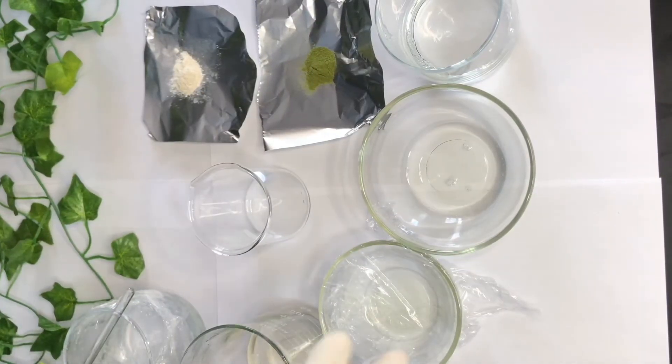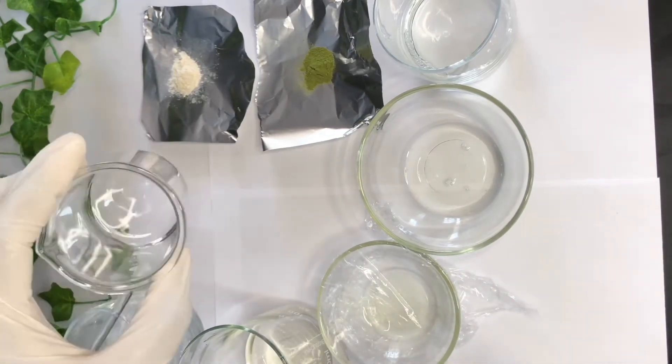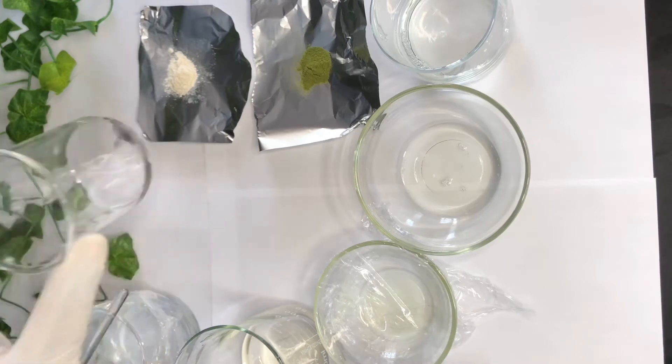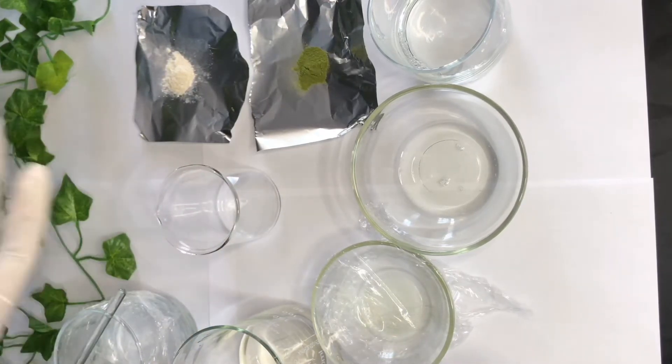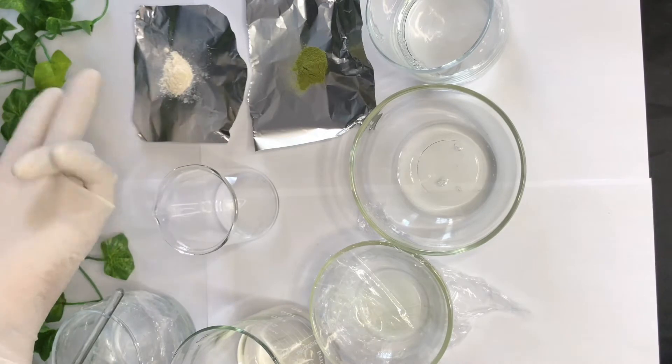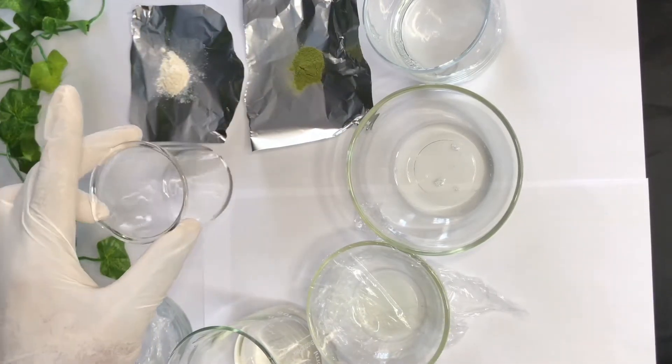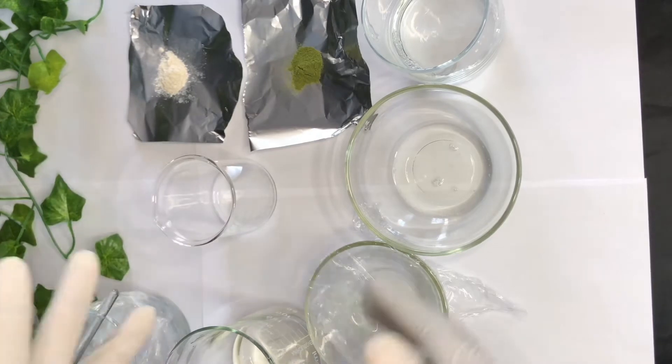Let's go through the ingredients. I have my propylene glycol and my glycerin — those two are my humectants. I'm going to dispense the xanthan gum and the moringa powder into my humectants, that is the glycerin and the propylene glycol, so that it will give me easy dispersion.